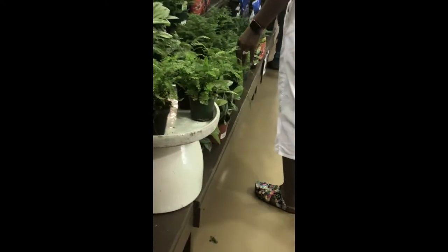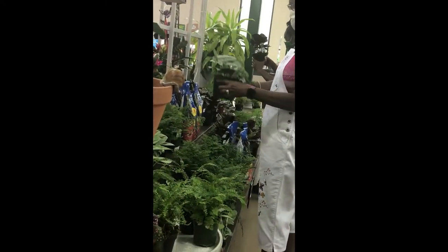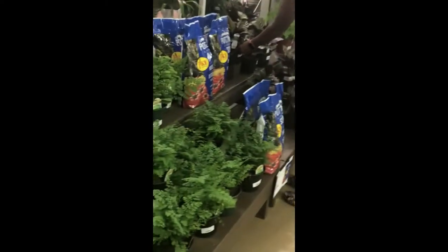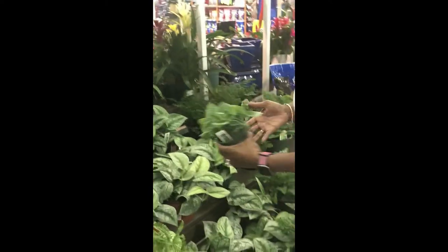This little fern is cute. Oh, silver satin pothos — or is it a scindapsus pictus? I can never tell. Oh, this is the pinstripe calathea. I don't have one of these. I keep coming back to these silver satin pothos. I have one at home so I really don't need it, but these are so healthy.